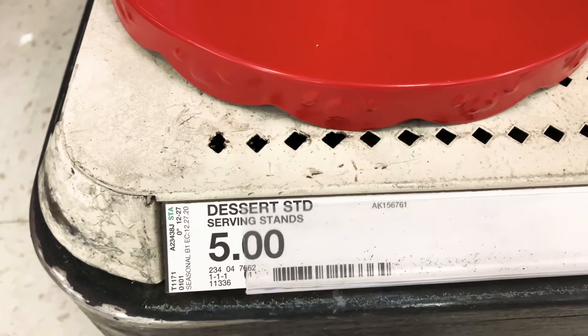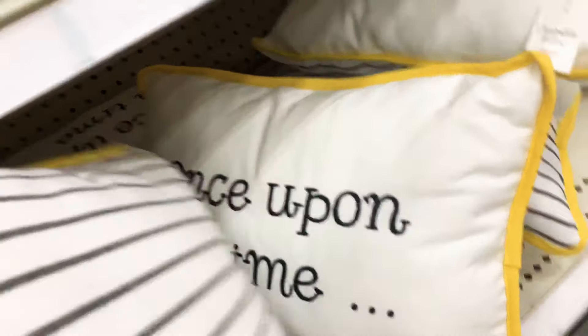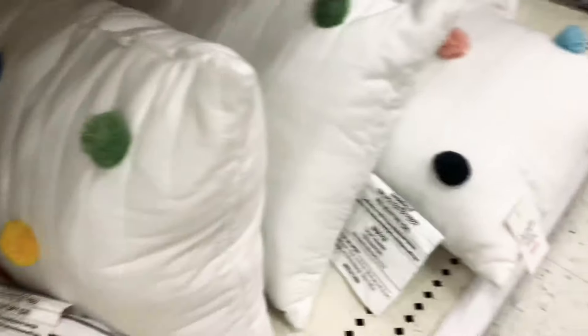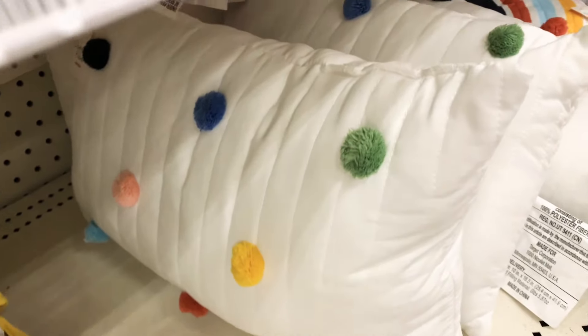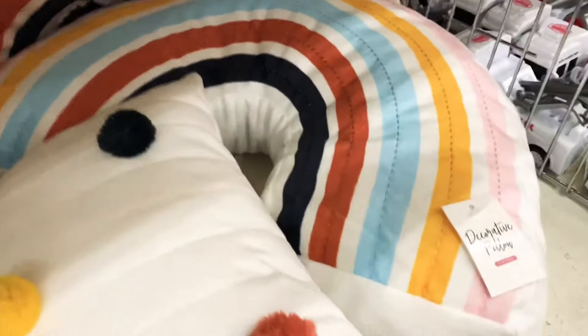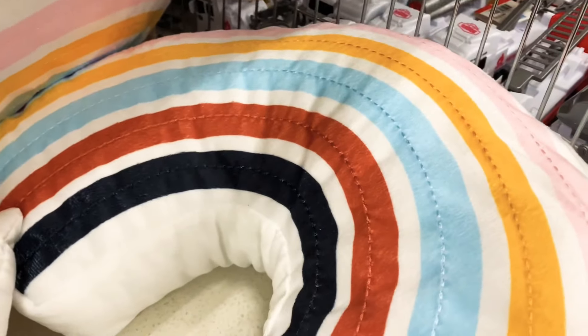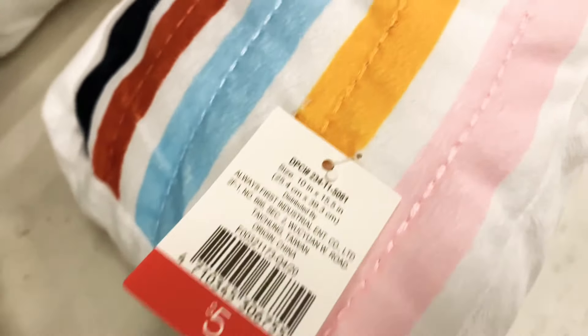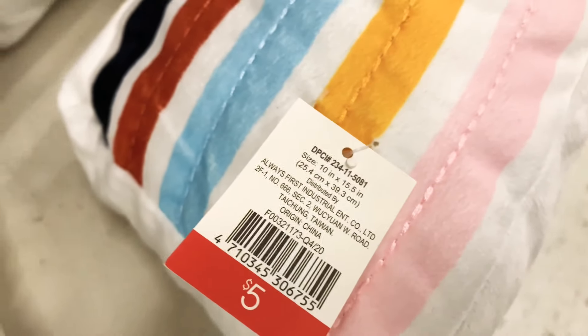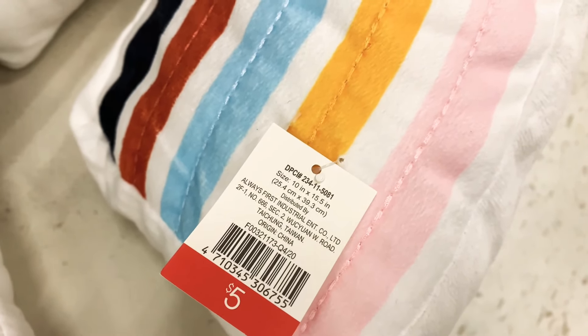They have this adorable pillow that says 'Once Upon a Time' — how perfect for reading books or fairy tales! Here's a white one with colorful pom-poms, and a rainbow pillow — they always have the rainbow pillows. These are five dollars each. I'm working from home right now so I'll wait until I'm back in the classroom before I get them, but they are so adorable.